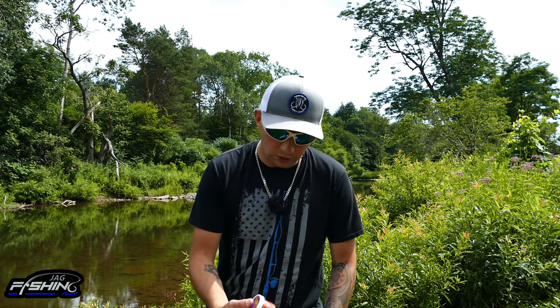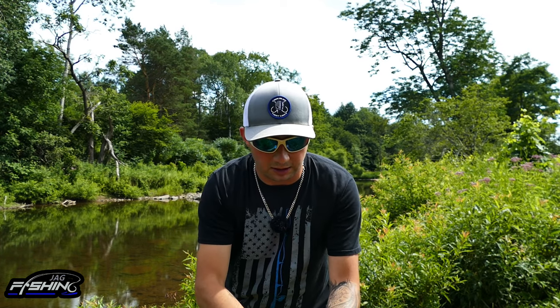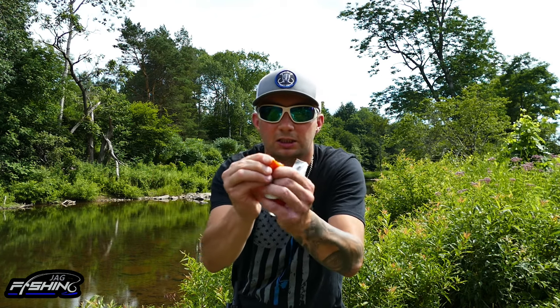You can get yourself a spawn sack, which is real eggs, or an imitation spawn sack which is rubberized and more durable. Or — this might seem weird — a piece of sponge, which is actually excellent and lasts a long time. Just rip off a small piece, wrap it around the hook a couple times, make sure it's secured. This keeps it legal, and it also acts as a visual indicator of where your hook is for sight fishing.